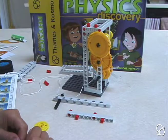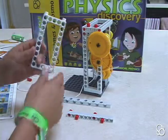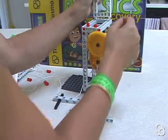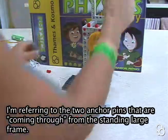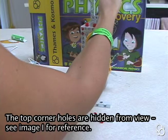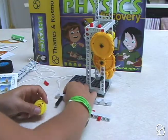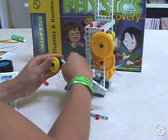Now we're going to move on to image I. In image I, we're going to take a short frame and stick it right where these two anchor pins are coming through in the third hole from the end. Then we're going to stick two other anchor pins in these top corner holes. Then we're going to stick the small pulley wheel onto this medium axle on this side.